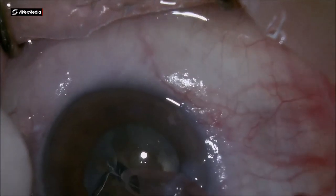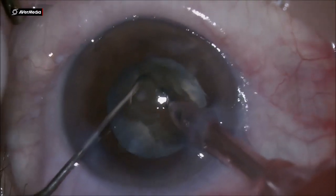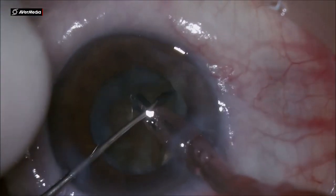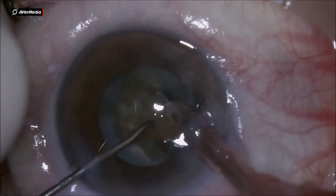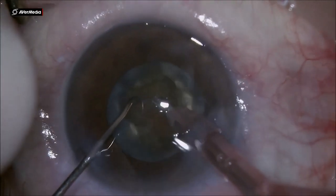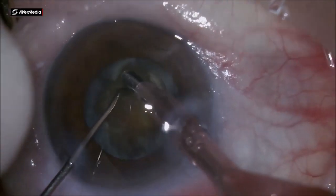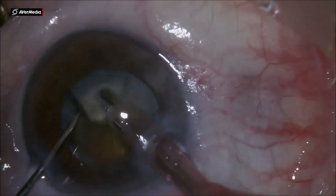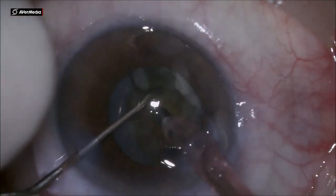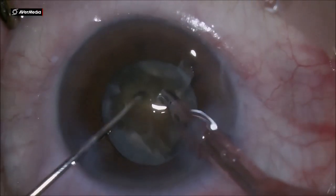The phaco emulsification probe is having a hard time to chew these two big chunks of leathery cataract, so we have to keep chopping and make the fragments as small as possible, in order for the aspiration and vacuum to work more than ultrasound. Through this small capsular opening the pieces have a hard time to be taken out, but we need patience.